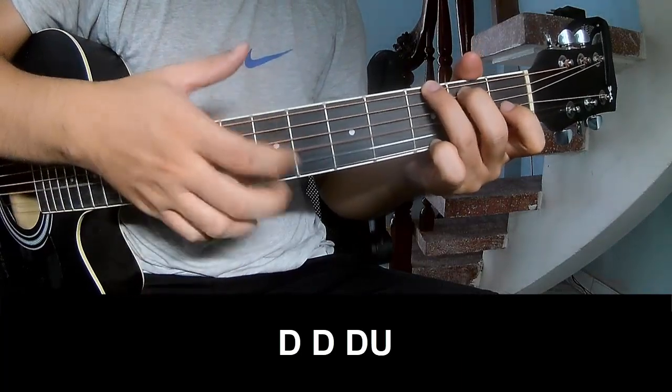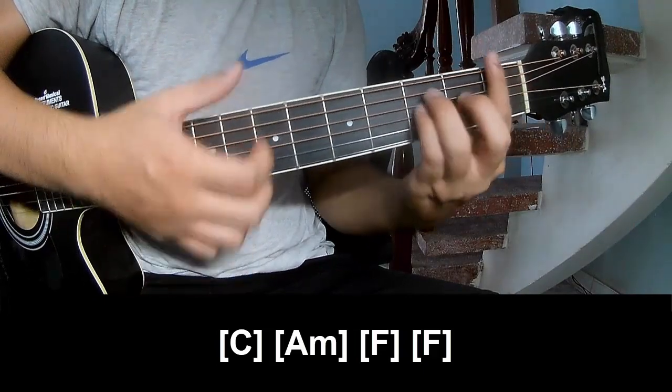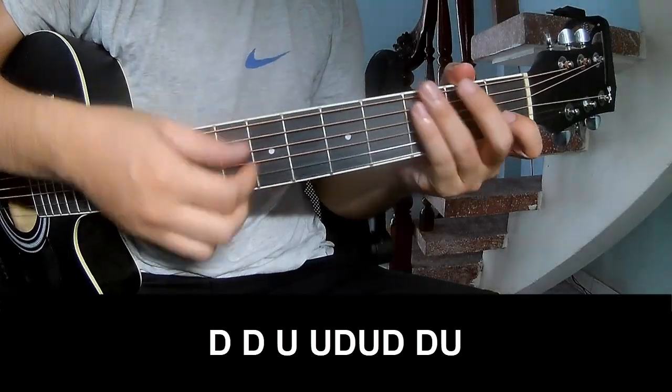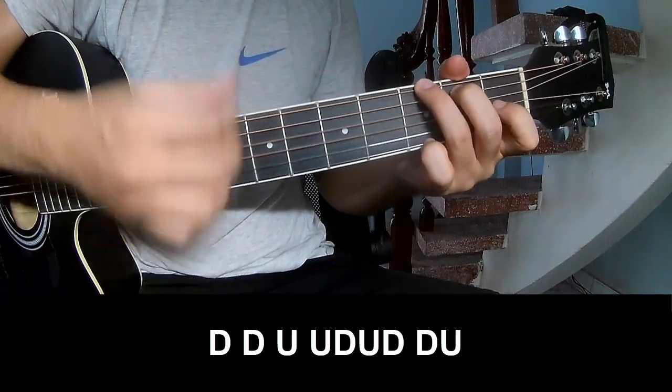And play long: C, Am, F. And so this is coming the same way for a verse chord — to play Down, Down, Up, Down, Down.